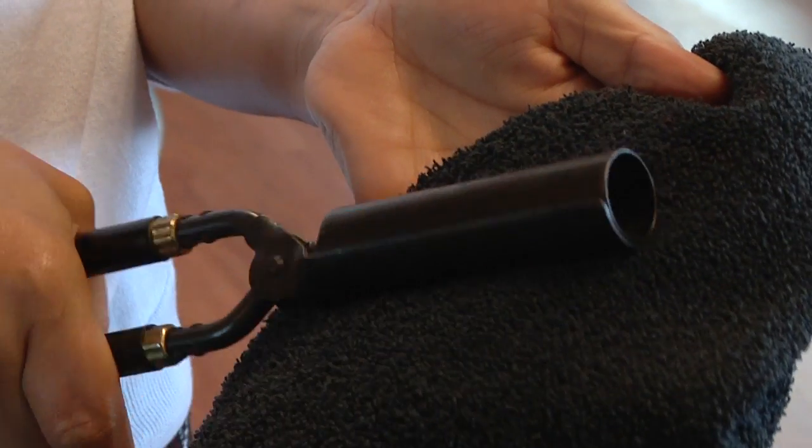My next step is going to be testing my iron once I've removed it from the stove, to ensure that it's not too warm for my client's hair. If it's too warm, it will turn the test paper or the towel brown, which means that it would burn or damage my client's hair.